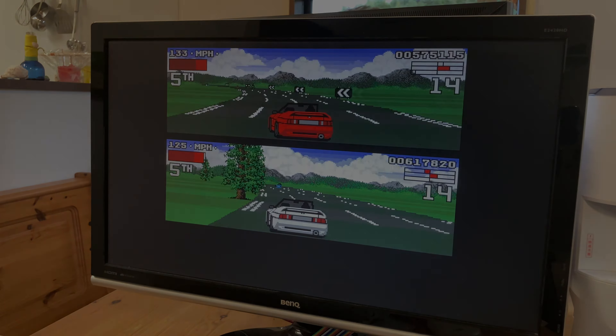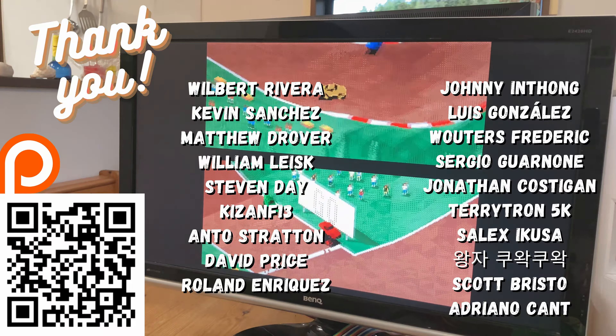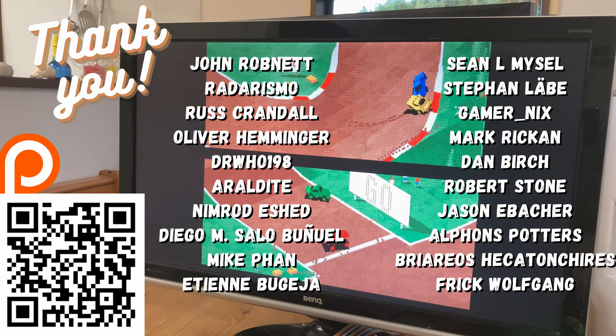Thank you for that, and also for giving a hand. Some may wonder why we didn't add Super Skid Marks. Well, it was running pretty slow, and we ran out of time.